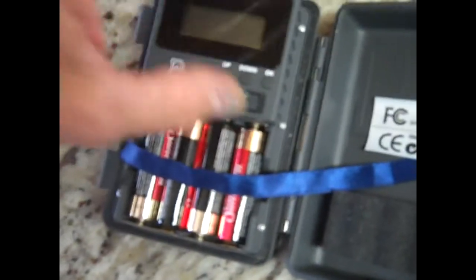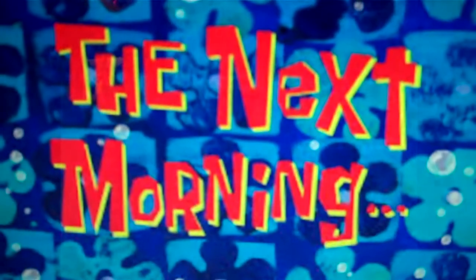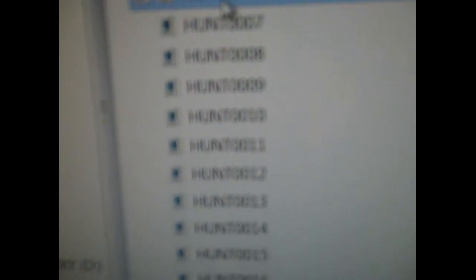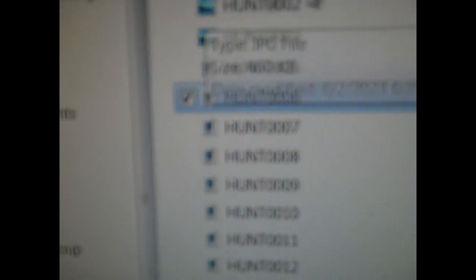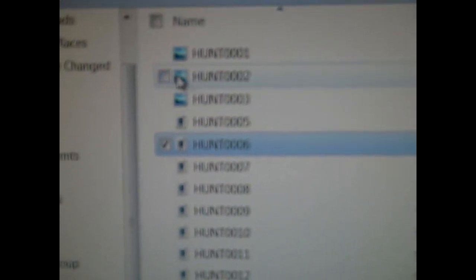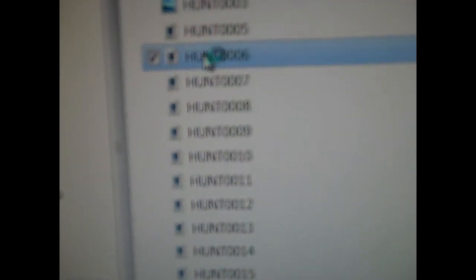I'm going to turn this on, close it up, and go set it up to see what it does. I'll set it up right here. Got the card in there, it opened up real easy — I was pleasantly surprised. Looking at the files, it gives you pictures and video. I have it set to take three pictures and then do the rest as video, just to show you what the video looks like.